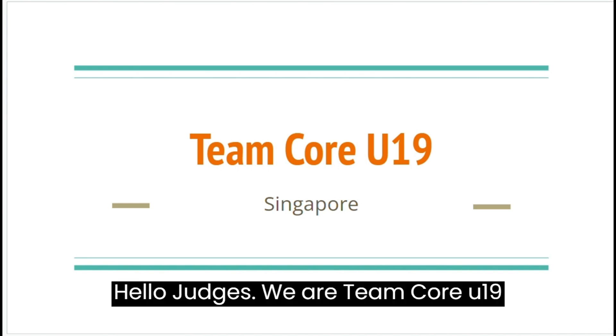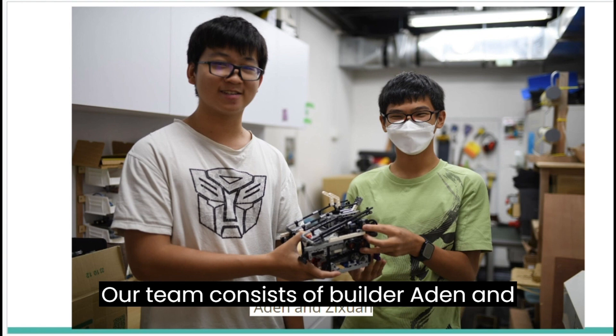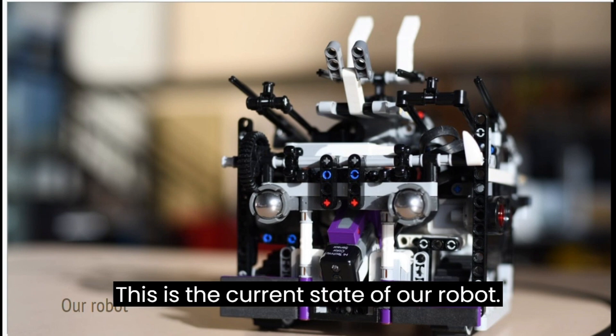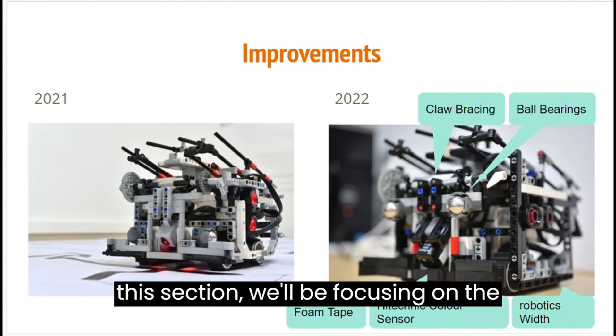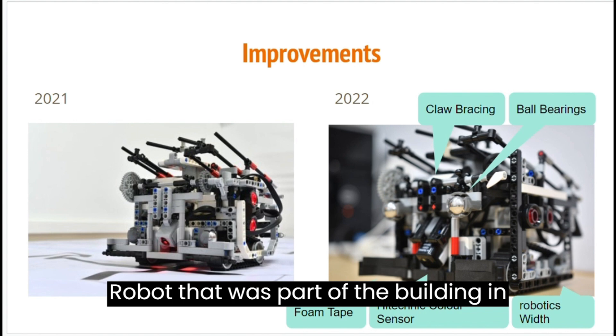Hello judges, we are team CoreU19. Our team consists of Builder Aden and Programmer Jishuan. This is the current state of our robot. We'll start off by talking about hardware. For this section, we'll be focusing on the changes we made to the U19 robot that was part of building in 2020.